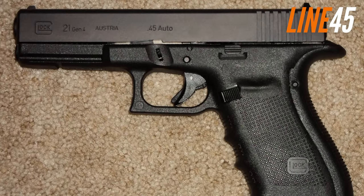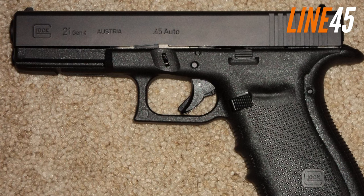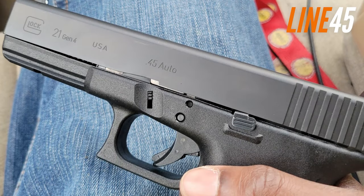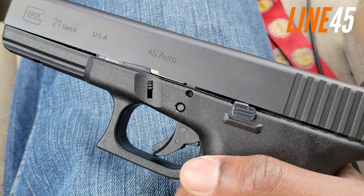It also runs at less than half the price of a high-end 1911, making it a much more affordable option and one of the best mid-priced full-size .45 pistols that you can buy.